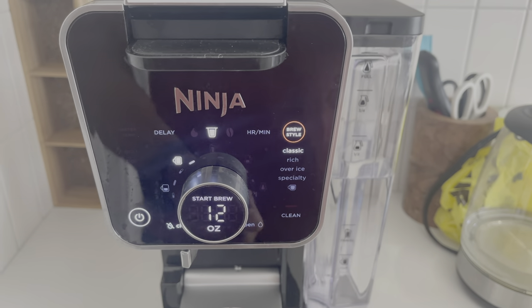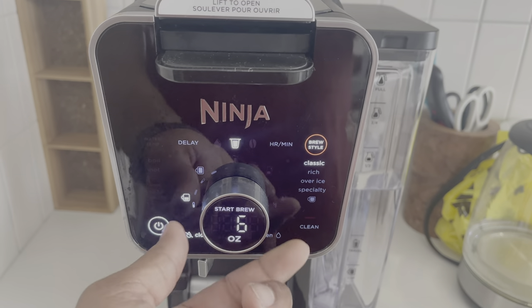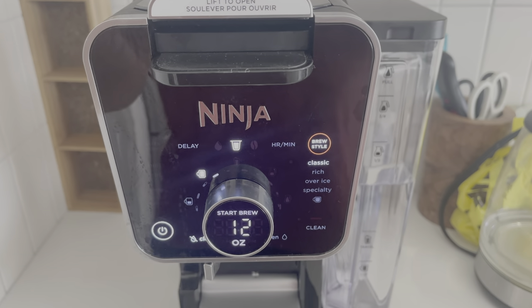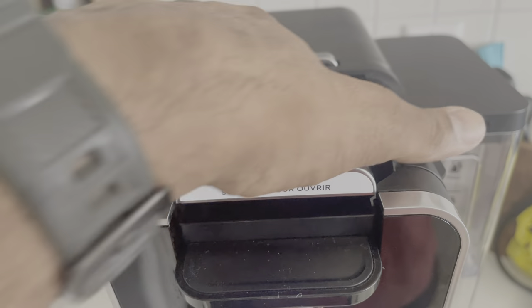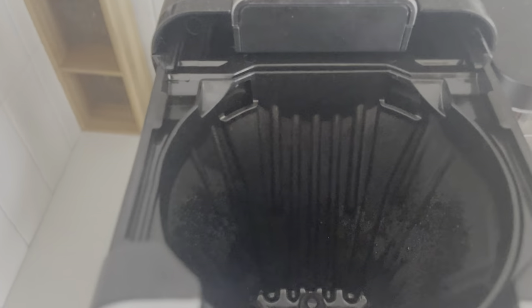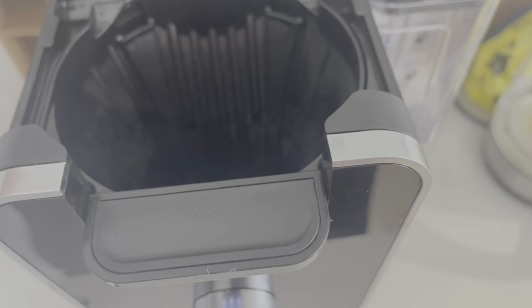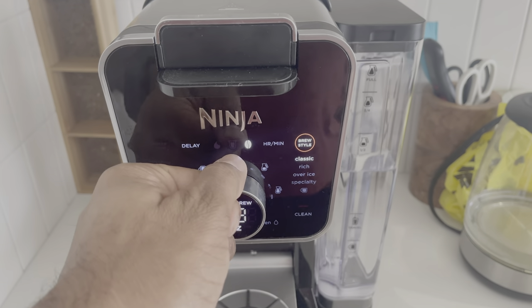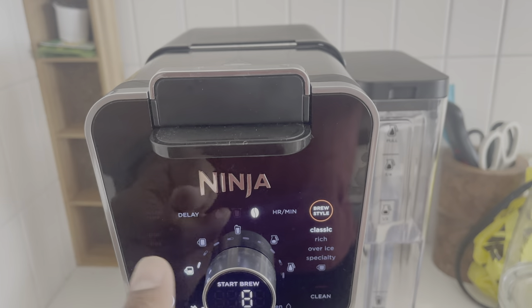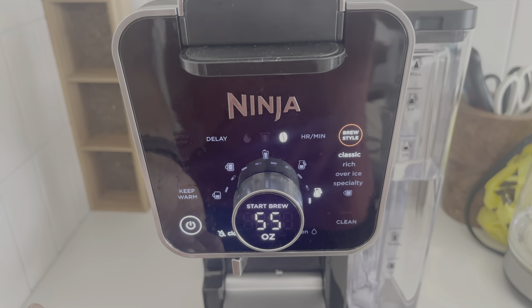Classic mode goes up to 12 oz, as low as 6 oz. Now if you remove the pod adapter — push and remove — the machine detects it immediately. The pod icon disappears and a ground-coffee bean icon appears, meaning you're now in ground coffee mode.